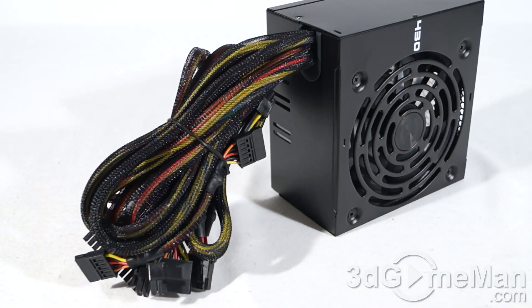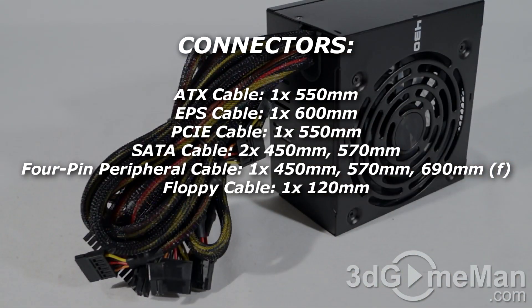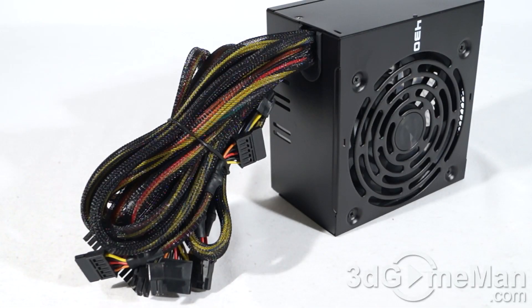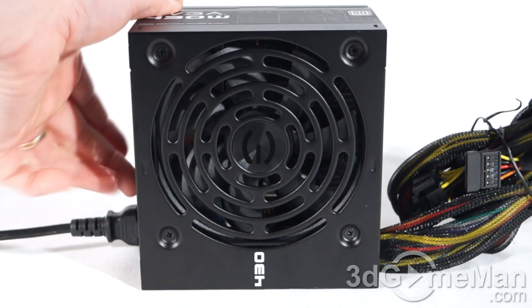It's not modular, but it has a fair number of leads considering this is a 450 watt power supply. Personally, I prefer modular leads even in lower wattage power supplies, because you really don't get all that cable mess everywhere. If you can get rid of the cables inside the case, it looks great but also increases airflow. Have a listen to the 120 millimeter fan.